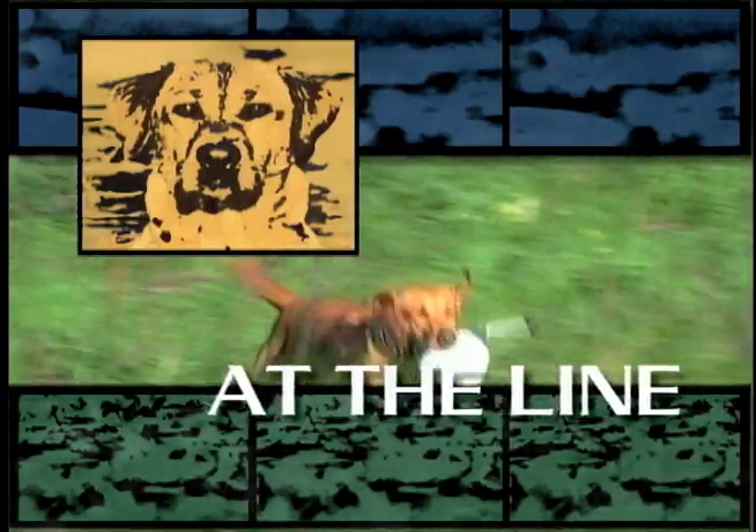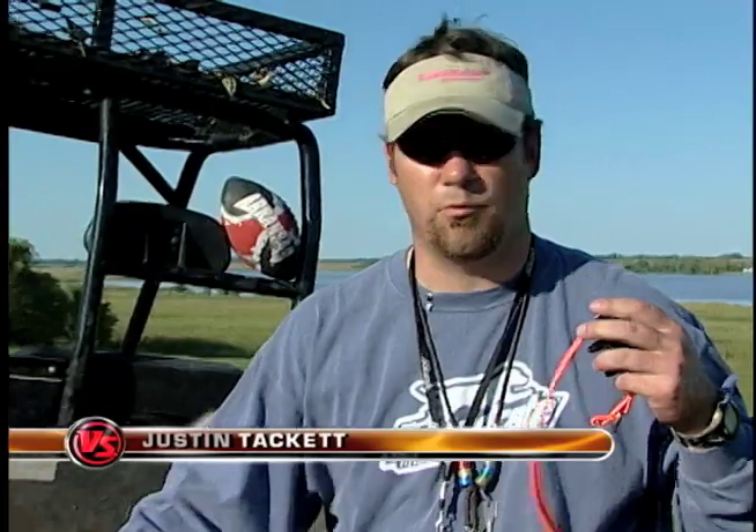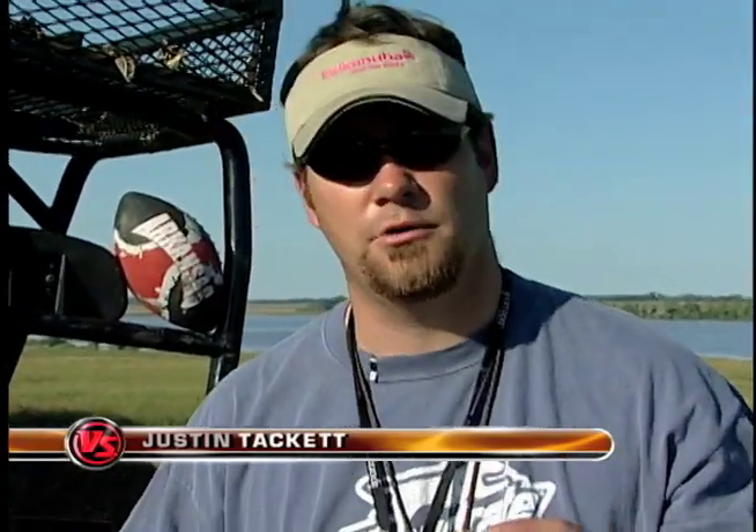A water dog presents at the line. Conditioning your dog is one of the very most important things you can do to make sure your dog is safe coming into hunting season. When a dog is heavy, not only do you run a huge risk of the dog overheating, you end up with shoulder injuries, ACL problems, and joint issues all the way through their body.